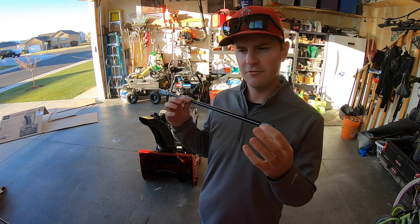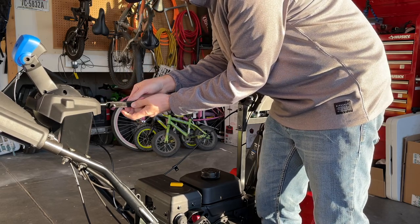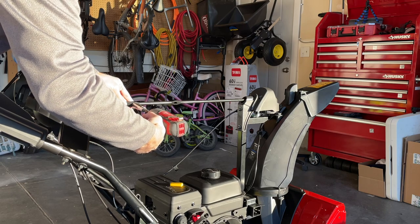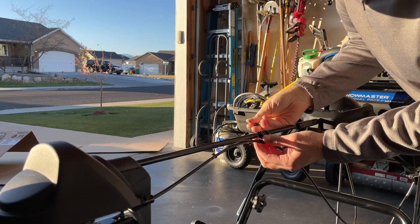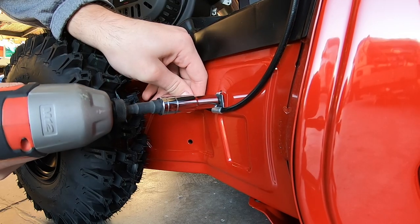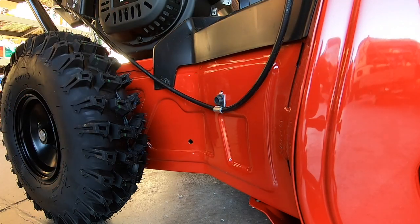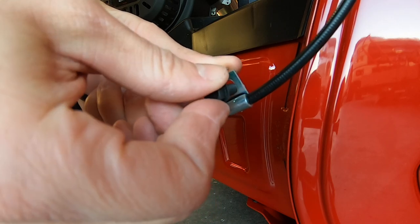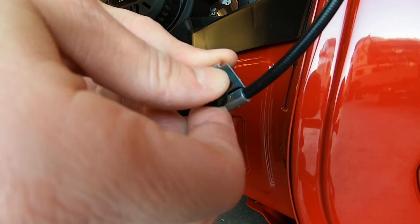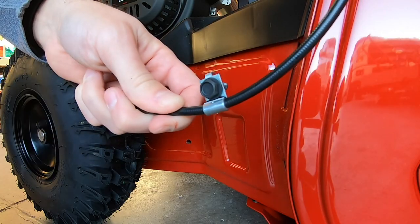The next step is to attach the rod that connects the quick stick to the chute housing itself, and that takes just a couple of bolts and nuts. The first wire you're going to attach is the one that connects to the cross bar you just installed — that's the wire that connects the quick stick to the actual chute. The last bolt is attached directly to the main housing right in front of the right wheel, and it's just a quick 3/8 inch bolt.